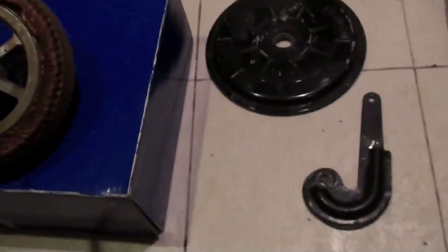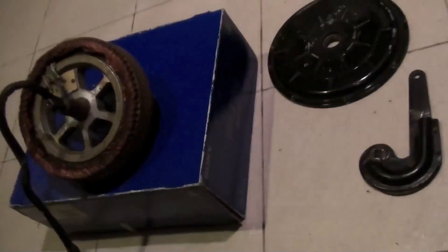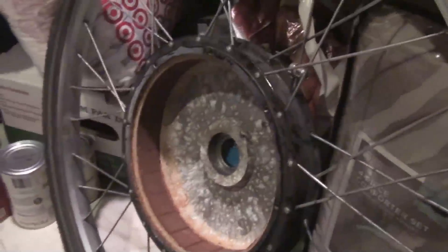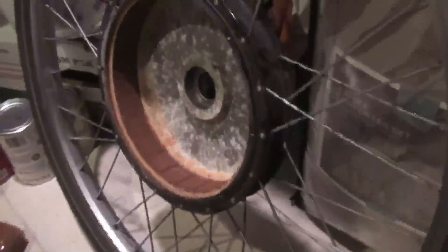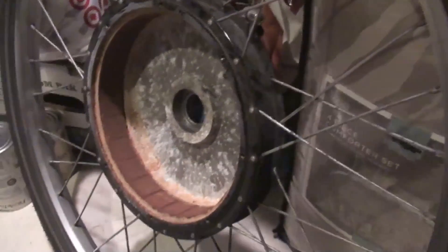Once you have it out, you can clean it up, do your soldering and wiring, and get it back together. In this case, I'm going to have to measure the wire and see if it's long enough to cut where it's broken and re-solder it, or if I have to replace the wire entirely. I'll also be cleaning this up and probably coating it with WD-40 to prevent any future water ingress.